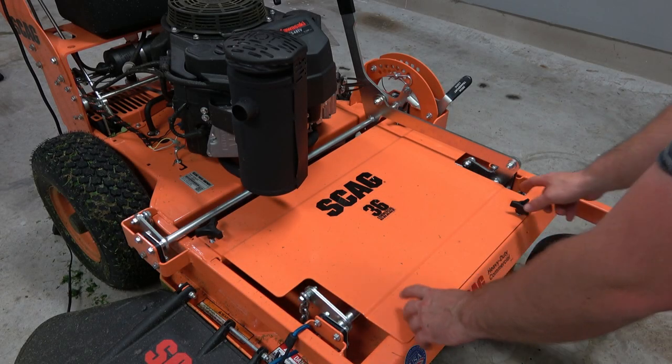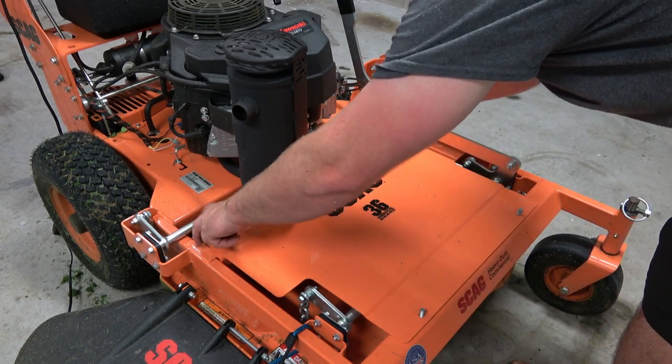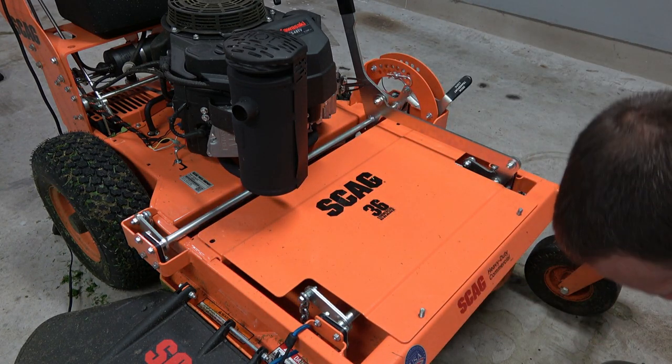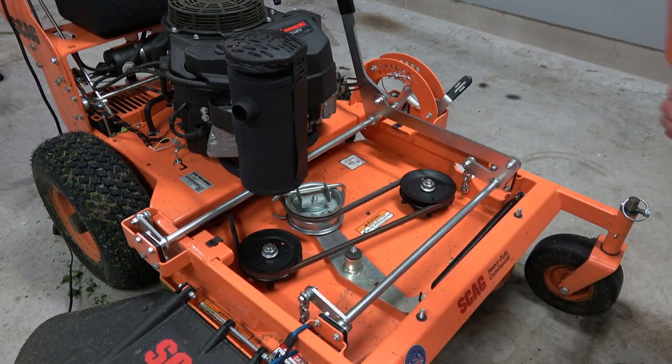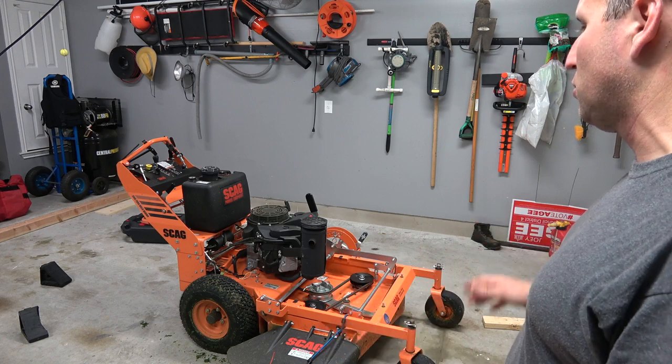As far as maintenance goes, it's four screws to get the deck off. This particular mower uses a non-greased spindle, so one less thing to worry about — good or bad, time will tell. She's got a simple pulley system. Easy to clean the deck, easy to work on the deck. Everything's right out there. The belt and deck layout are easy to work with.